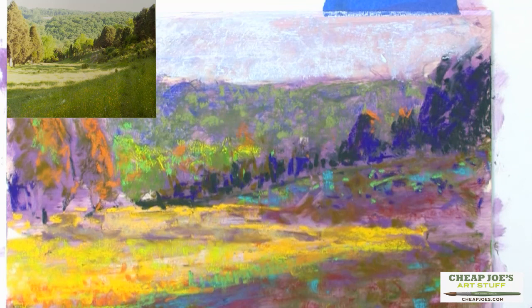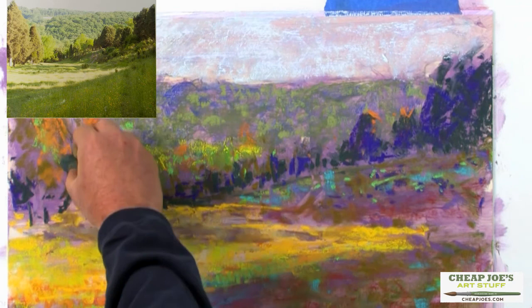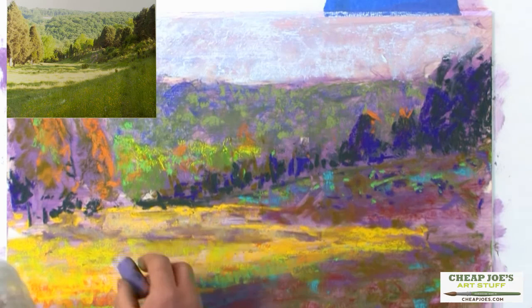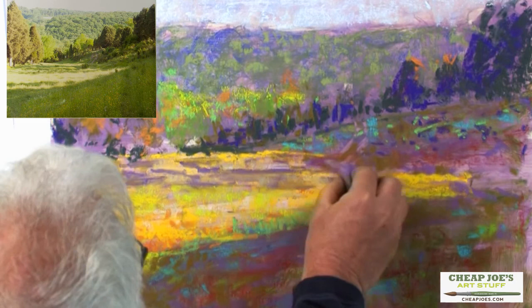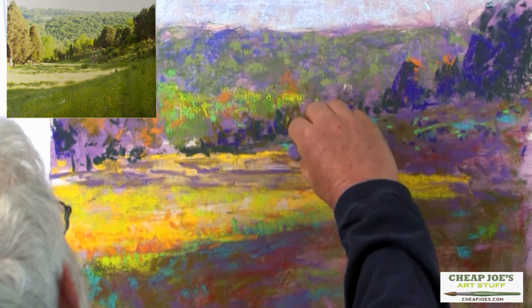Right around my tree trunk I've got a nice shadow going in there. I need to restate my shadows a little bit — they've gotten a little bit weak. I'm going to throw my cast shadows across and throw some of this beautiful purple back into the shadows. I don't know what that color is that's in those shadows, but I do know what the value is, and I'm staying in the right value. So I'm in good shape.